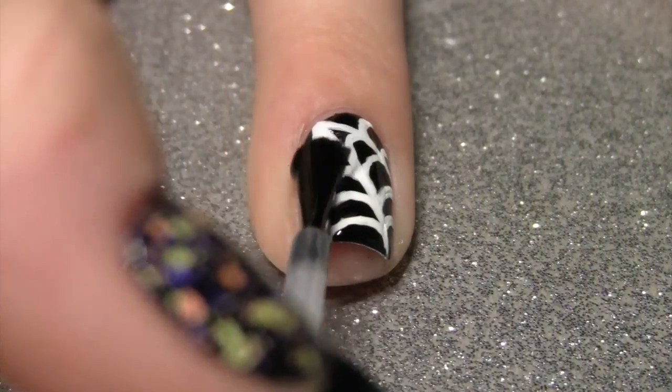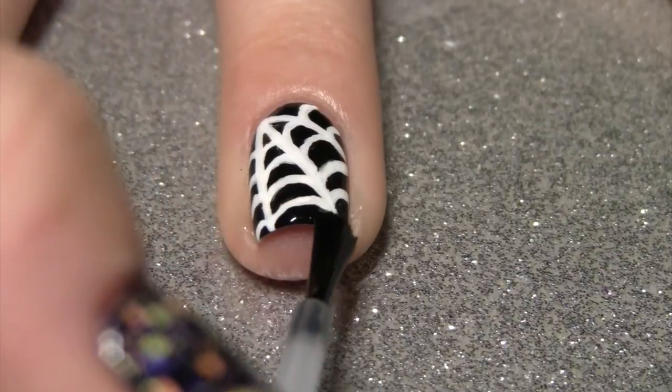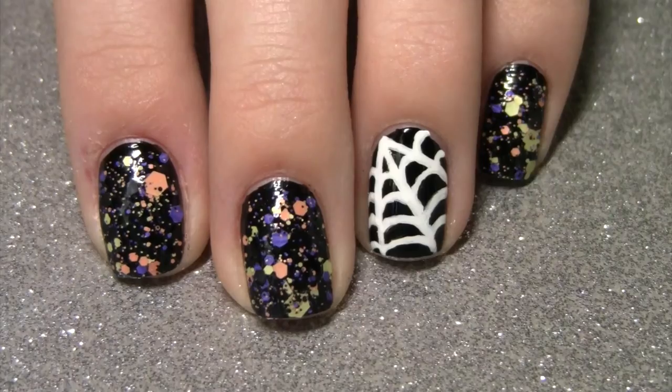Once you are finished, apply a top coat and that's it! This look is actually super easy and I love how it makes a spooky accent nail.